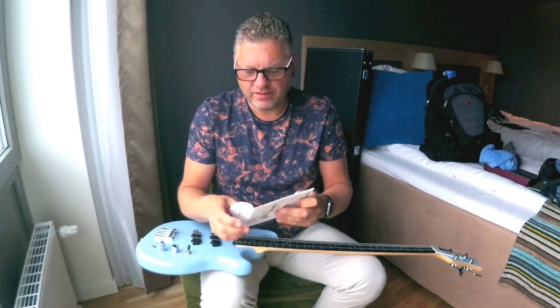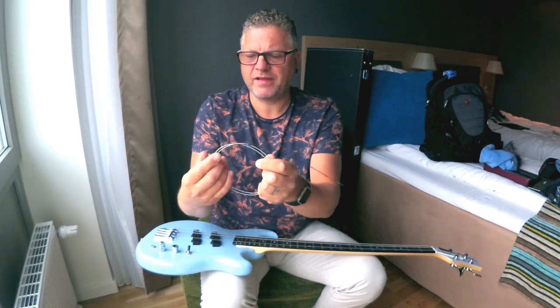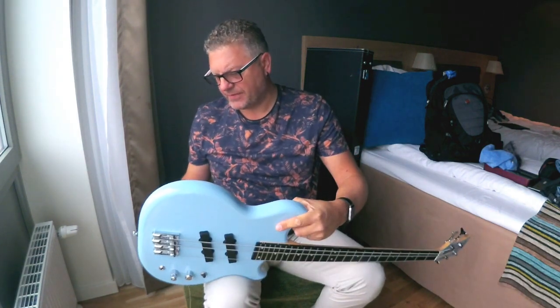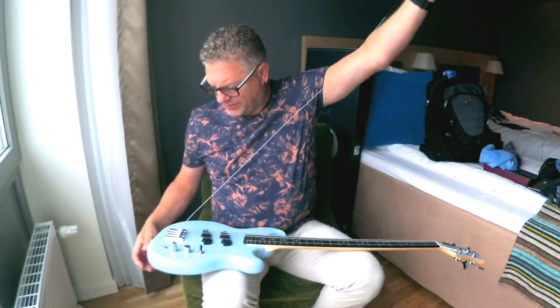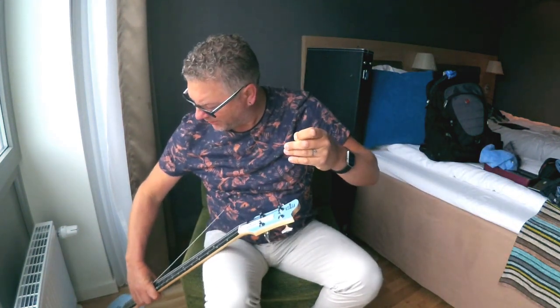Get the new string. An important thing when you're putting new strings on is to really carefully let the string unwind, let it just unfold like that itself so you don't disturb the windings on the string. Let me just feed this through — it's through-body stringing on this one so it's going through from the back. I'm just going to carefully pop that on the floor.